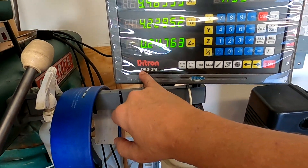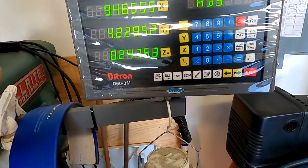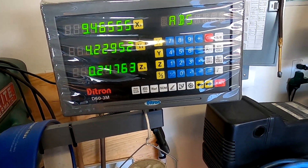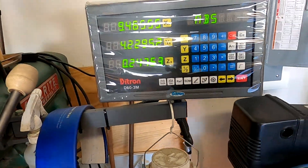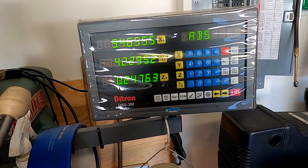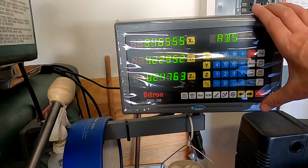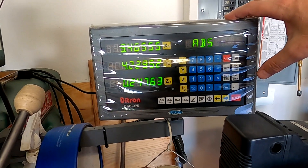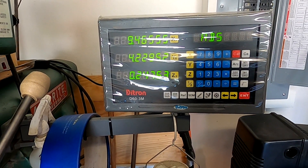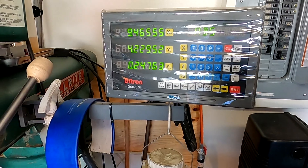I went ahead and bought a Dytron D60-3, which has more features on it than I'll ever use at home, but it is very intuitive to use and I like it a lot. Someone told me that Dytron actually made the component parts for Mitutoyo and then Mitutoyo just branded them — I don't know if that's true — but the accuracy on this is dead spot on. Anything I really need to do, I can do right here. It's not top of the line but it really works well.